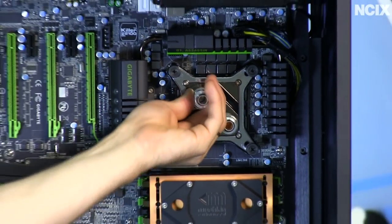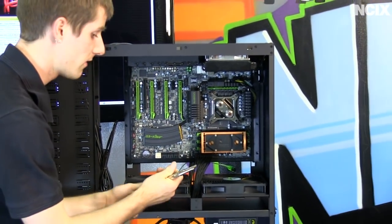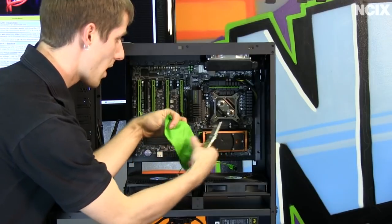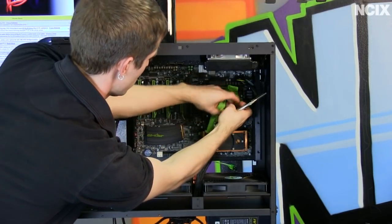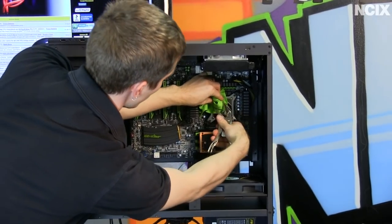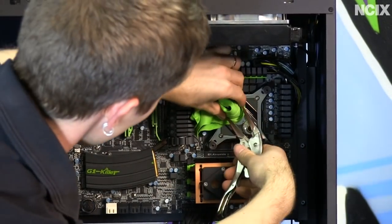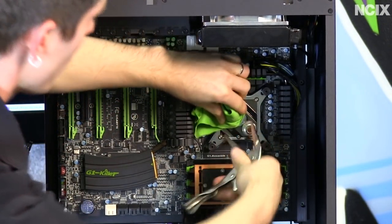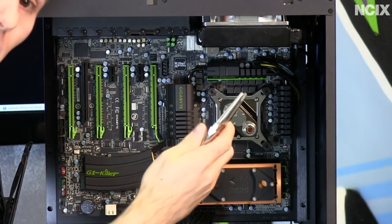Once those are installed finger tight, I take my vise grips, wrap the bottoms of my fittings with a cloth or something soft so I'm not going to crush the finish on them — because then the whole point of compression fittings would be defeated. Then I give them about another eighth of a turn for a little bit of extra tightness, without damaging them.